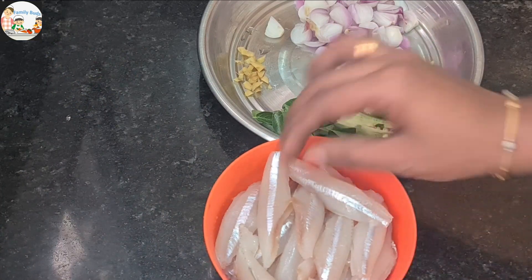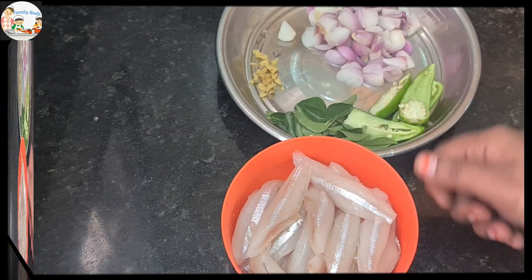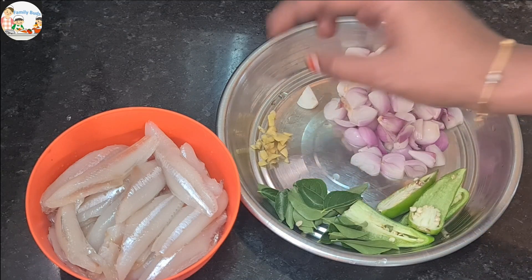I have 780 grams of nettole thoran. I will cut the nettole thoran and prepare it.